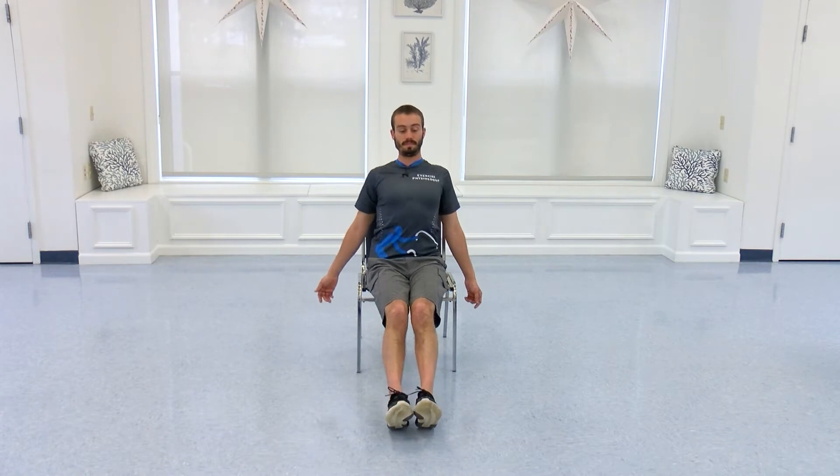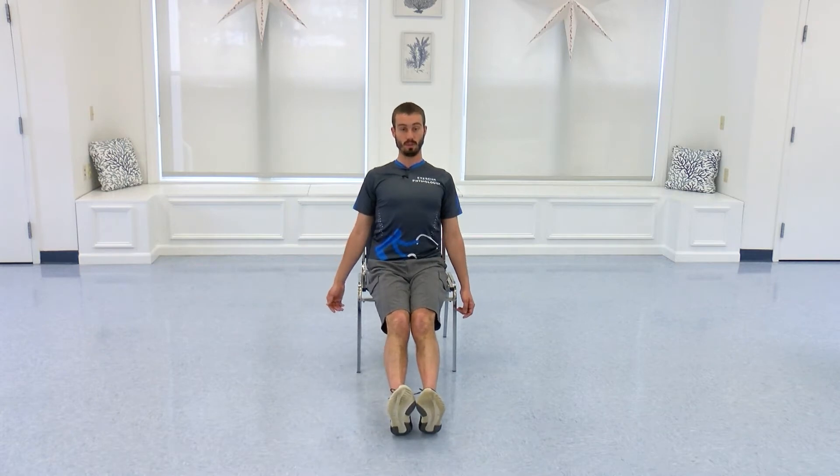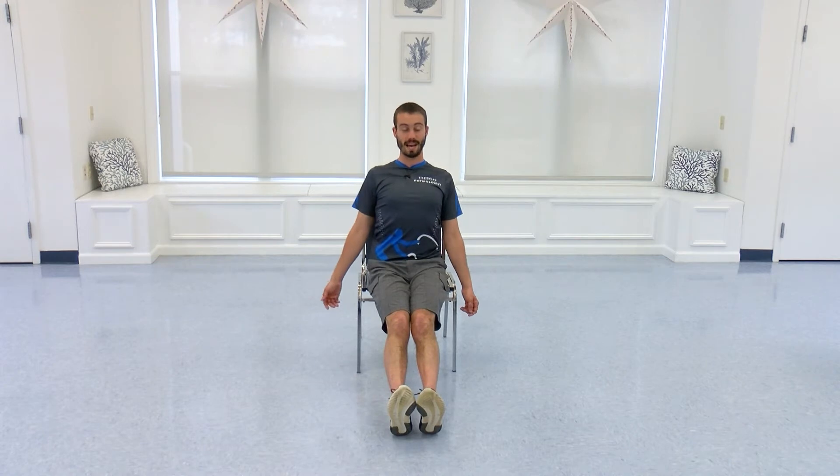Two more. And last one — you're going to hold your tall position. So hold chest up, shoulders back. Make sure your shoulders aren't driving up. Keep them down, palms facing forwards. Ten seconds just holding your posture. Four, three, two, and come on out.